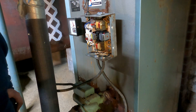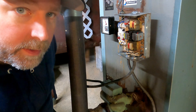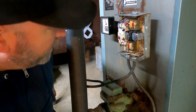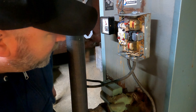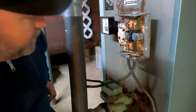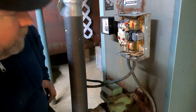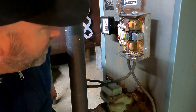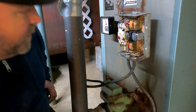I think we got her. Our circulator pump's working now — everything seems happy. I'm going to be tickled if this gets me back up and running for 50 bucks — that's better than hundreds and hundreds.